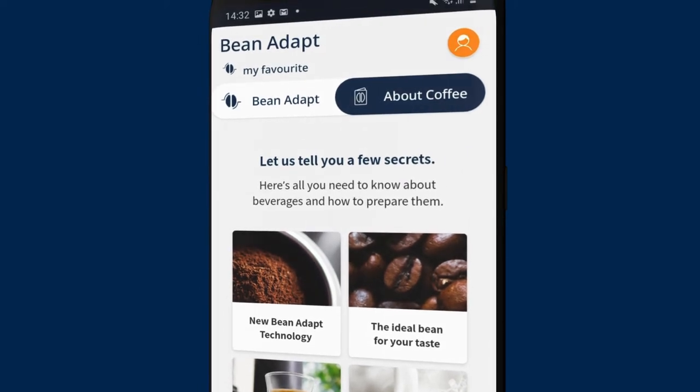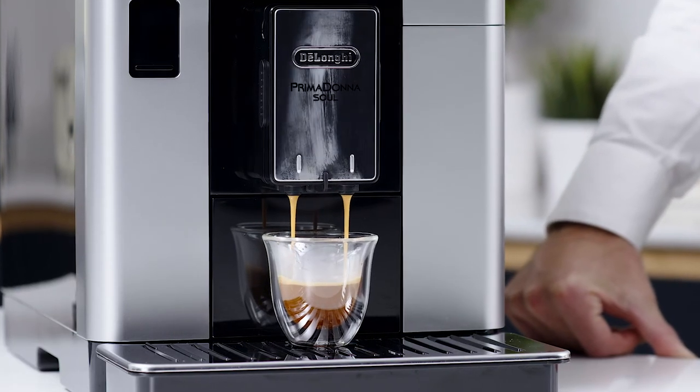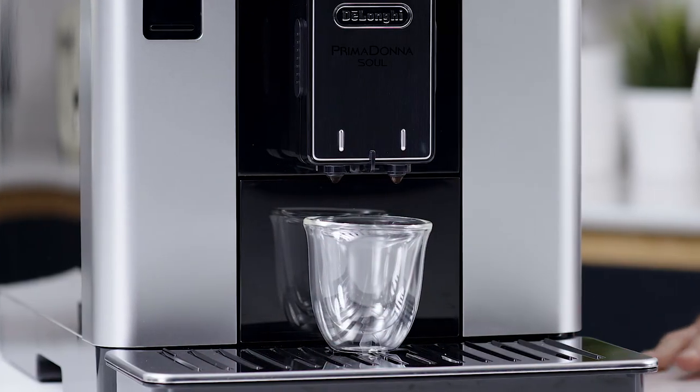Now it is time to extract your first coffee. We recommend delivering a few espressos first, and it may take up to five preparations until the settings are complete and the delivery is perfect. Place an espresso cup under the outlets and press espresso on the app or the machine.